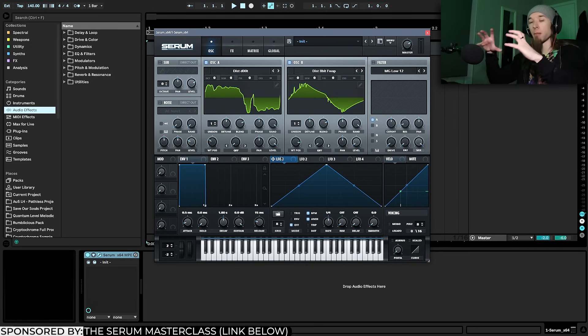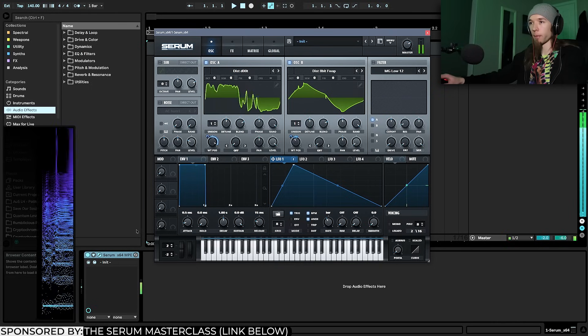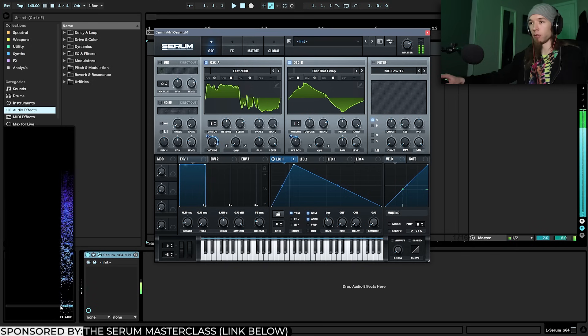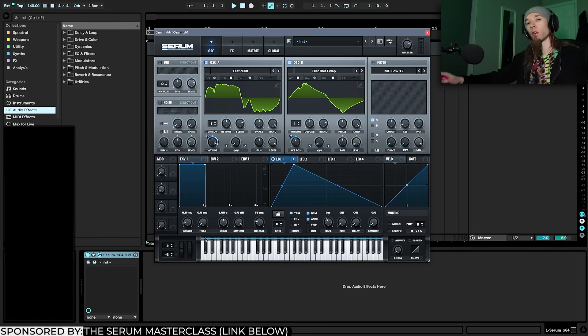I'm going to use LFO 1 as my main modulator so I can play a note and hear the movements in the wavetable. I'll put LFO 1 on the wavetable position in trigger mode and flip the wavetable position to around here. As you can see in the spectrum, the low harmonic is pretty solid and stable, while the higher ones have a crispiness and more movement to them.